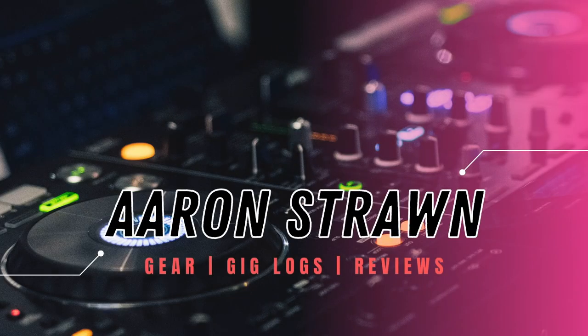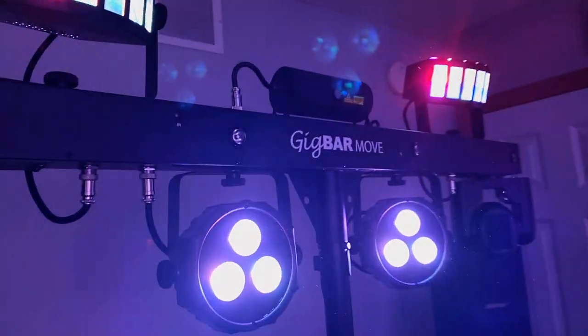It's a freaking light. Alright, so today I'm going to be reviewing the Gig Bar Move from Chauvet.